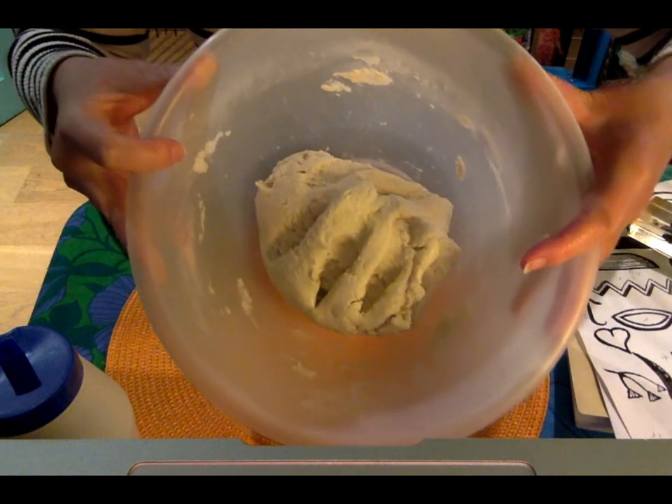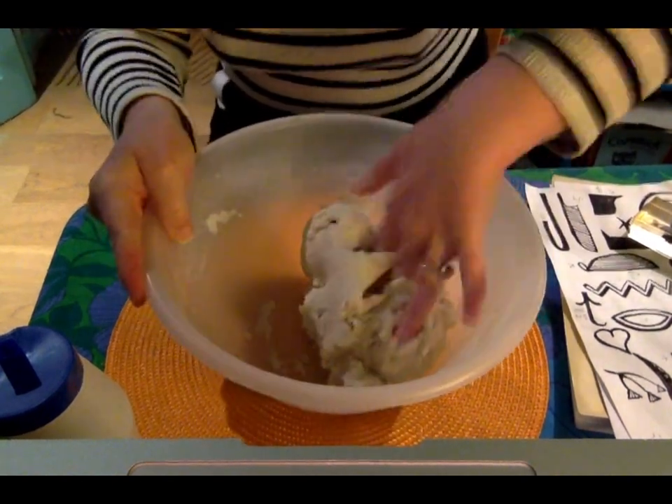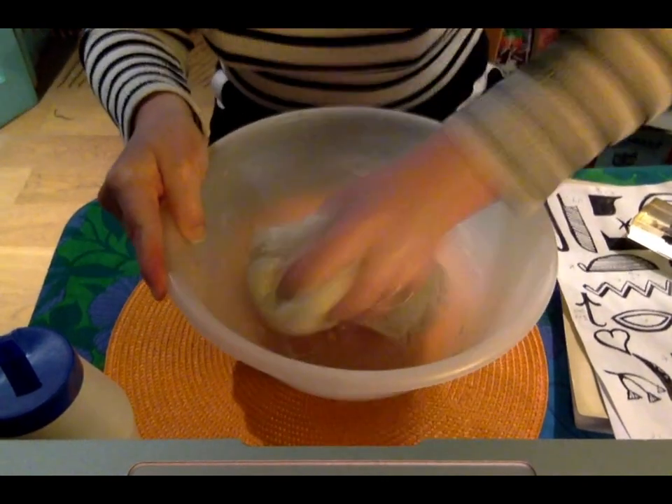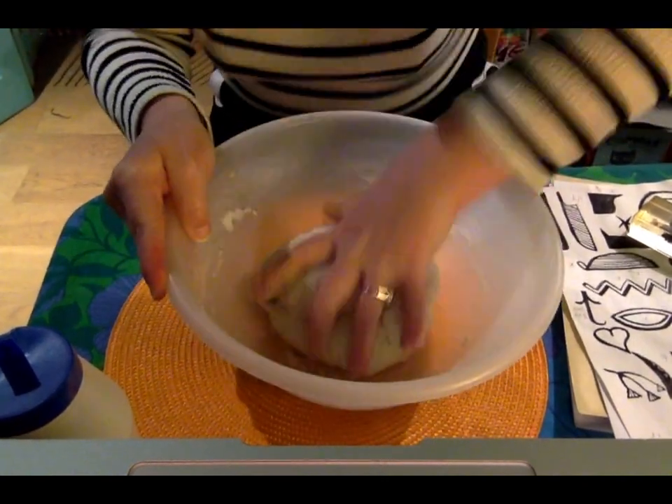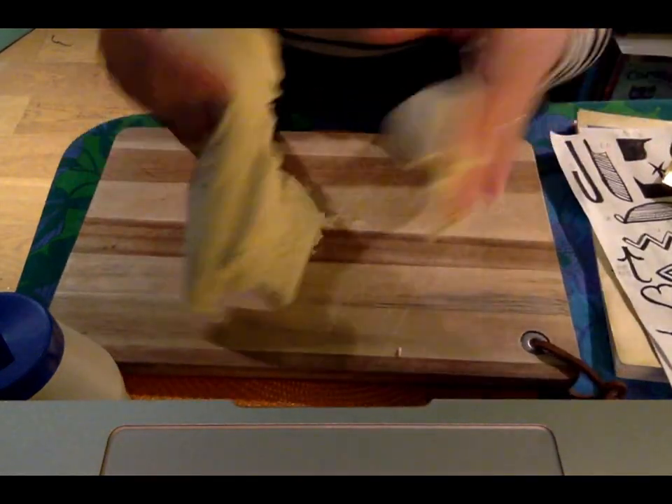As you can see, that's all nicely mixed in now. Give it a knead — I'm going to fetch a board, put the dough on it, and then we can start shaping our scarab beetles. Now we have a nice smooth dough.